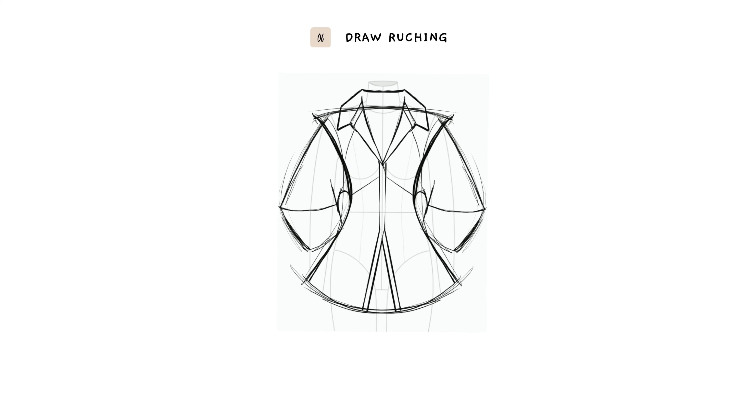I'm adding ruching at the bust, at the side seams, and sleeve hem.